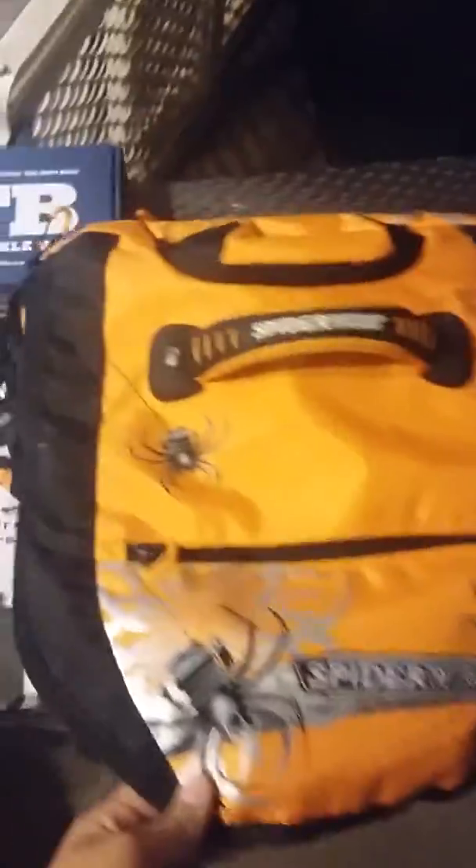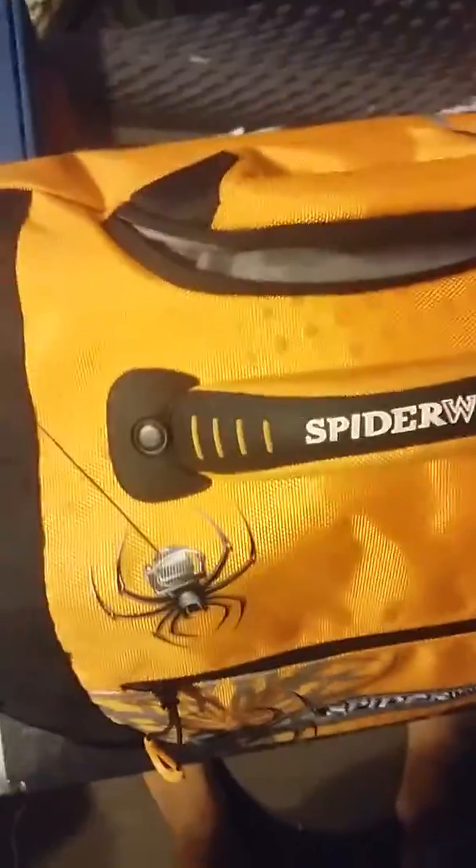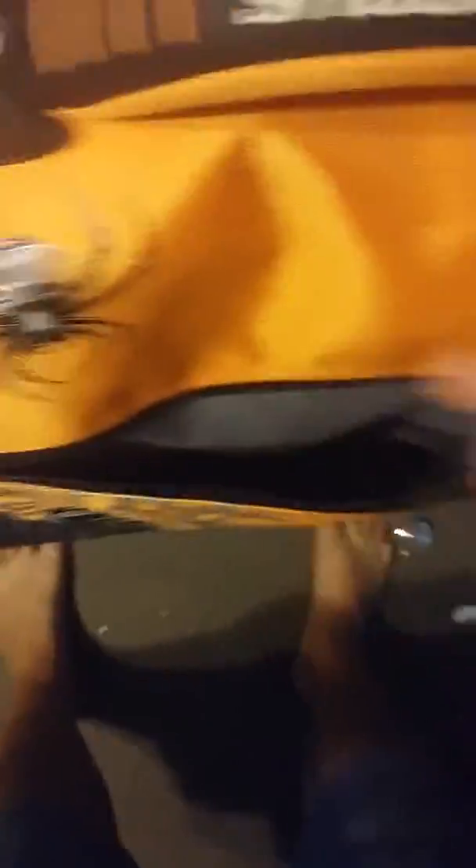Alright, time for the Tackle Box Tour. Like I said, Spider Wire. This was $50 at Walmart. Let's just go over everything. Here is where I keep my sunglasses — I don't have any in here right now because I used them recently. And here are glow-in-the-dark tips for your fishing rod in case you're fishing at night. A compass that actually works. And then a flashlight.